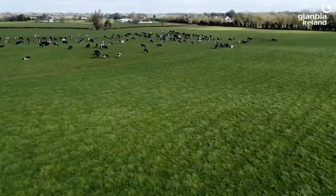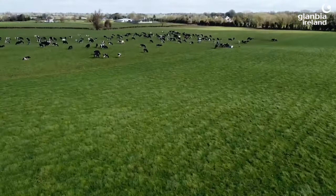The main concern will be replacing the P&K offtakes. Slurry is an excellent nutrient source available on farm that has the ideal P to K ratio to replace these nutrients.